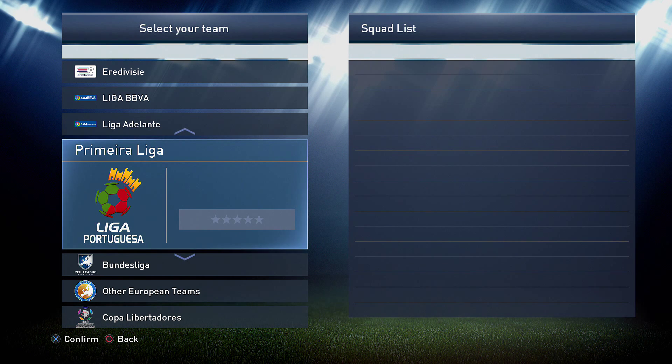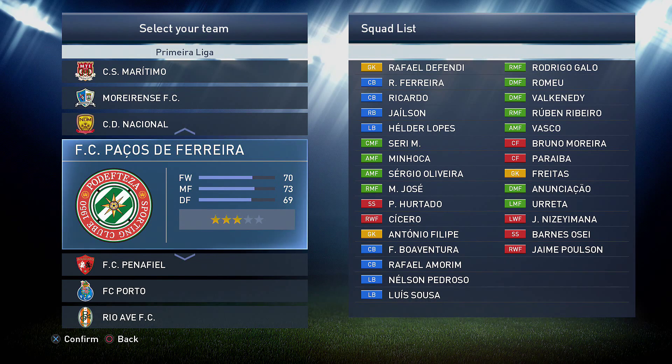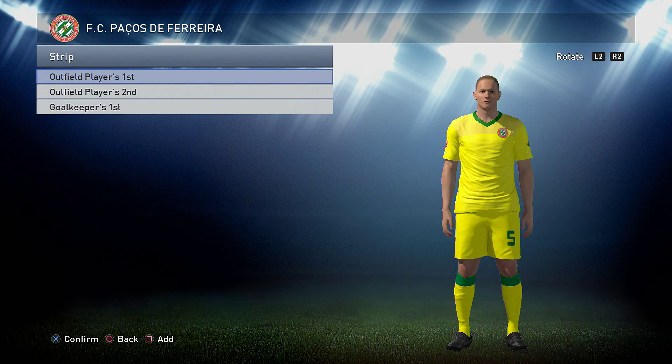Hey guys, TrickyBoy here once again and welcome back to some kit edit tutorial videos. This time, as you can see on the screen, we are doing Passos Ferreira of the Portuguese Premier League and we're going to get straight into it, straight into the kits. We've got a home kit, an away kit and a goalkeeper kit and many thanks to Rooks on Twitter for providing us with these formulas.